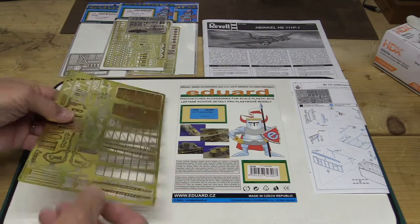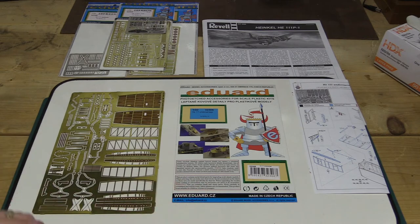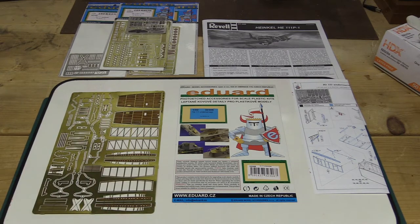Photo etched parts can be used for all different types of models — ships, aircraft, cars, sci-fi, just any number of things. There are various manufacturers; I'm using Eduard parts on my Revell Heinkel. So let's take a look at the tools you need to do this.